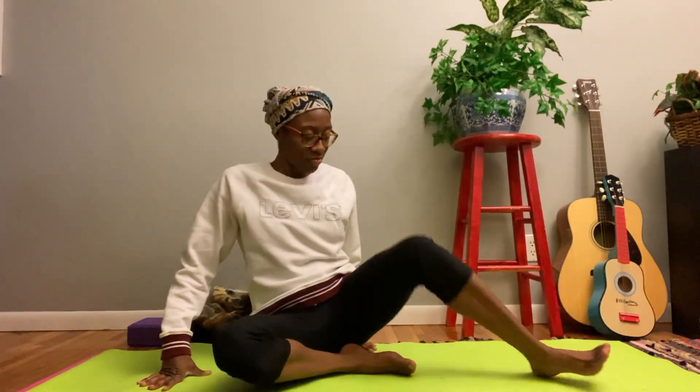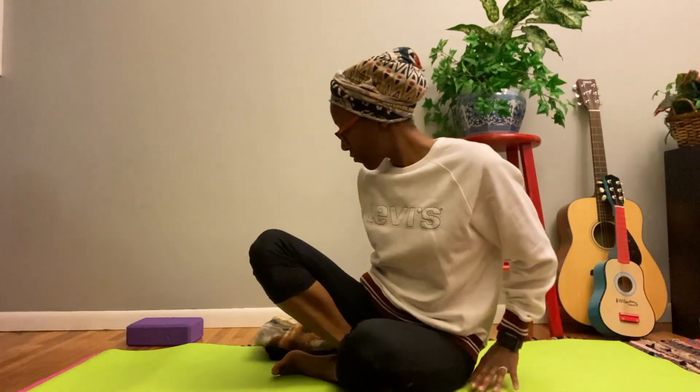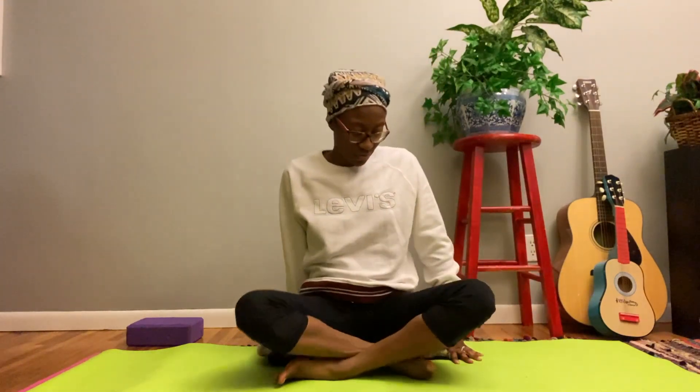Now let's come back to a seated position. Again, you have the option to sit Indian style or whatever seated position is comfortable for you. I'm going to sit on the blanket again to help ease some of the pressure on my knees. Take a few deep breaths as you begin to settle in.